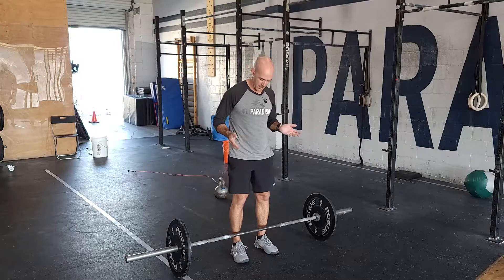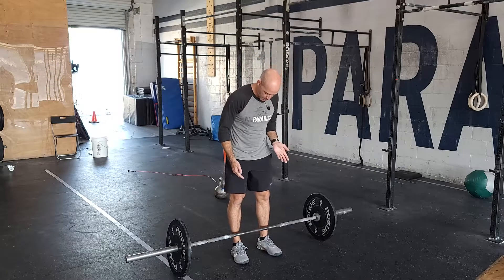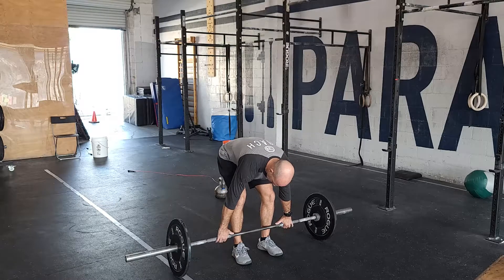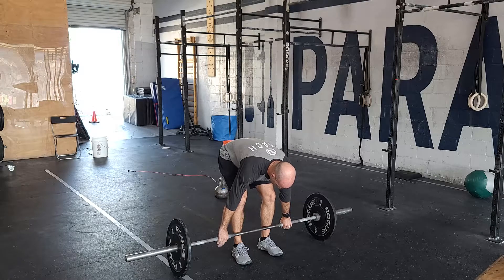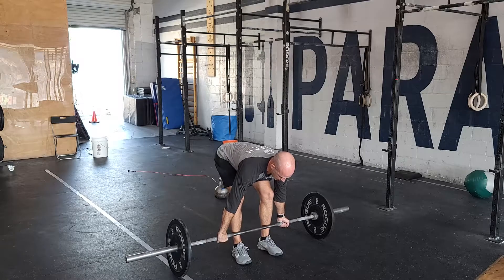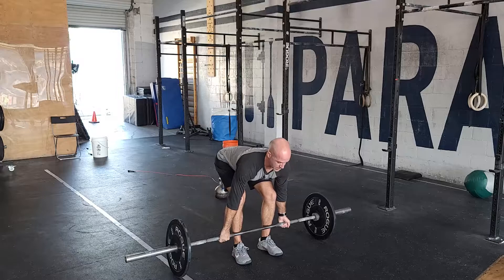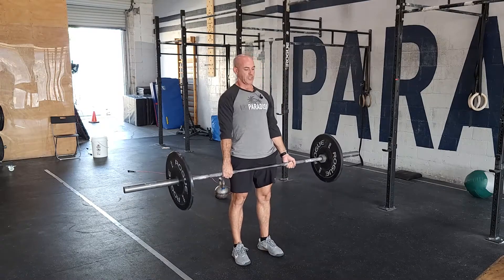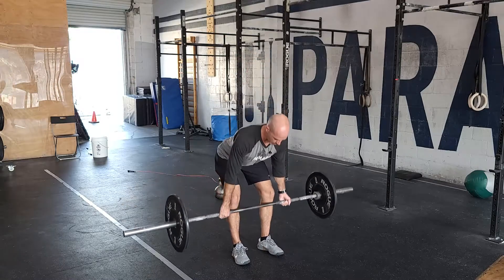The standard setup is going to be feet right under the hips, bar very close to the shins to start. When you reach down, find that grip just outside shoulder width — if you have a grip issue, you can switch one grip over. Set yourself up with tight hamstrings. Notice my shins are vertical, chest is pulled up, so I have a nice flat back. Drive up to that top position, squeeze your butt, control on the way down.